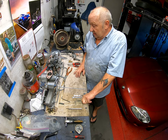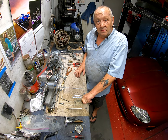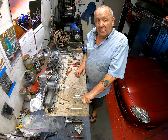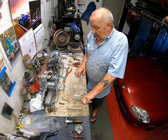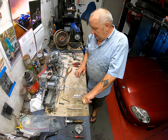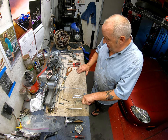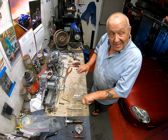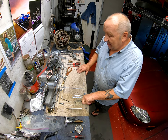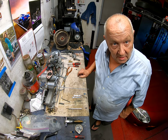As always guys, like, subscribe, ding the bell, tell your friends, tell your mum. Subscribe to my channel - I've told you before, as long as you don't object to the word 'fuck' it's okay. I'm going to put this back on and show you me putting this on, and then that is pretty much gonna be it - so we're close to the end, which I'm sure you're grateful for.